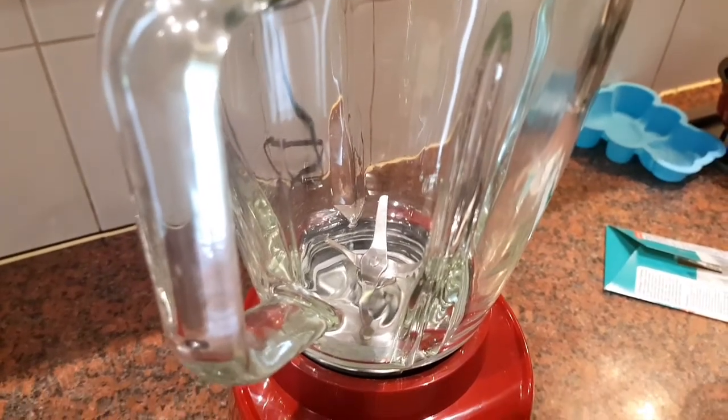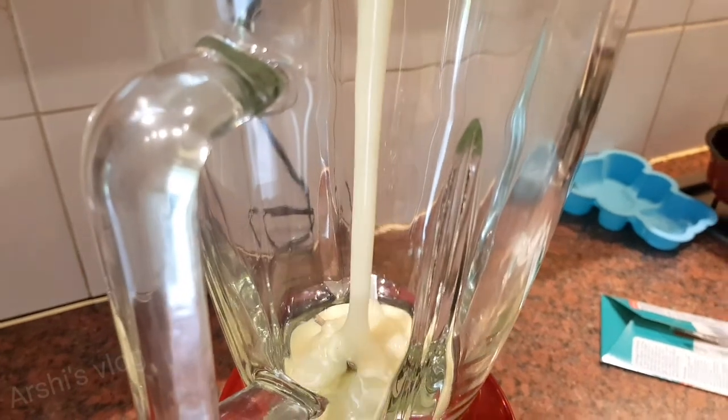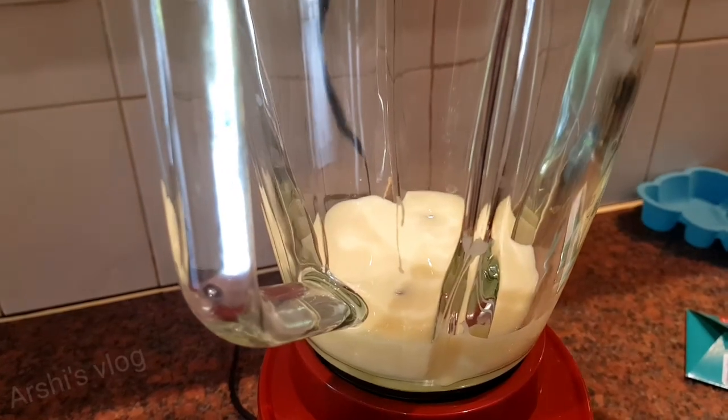Next, I'm going to put 300 milliliters of condensed milk in there, then add the milk.